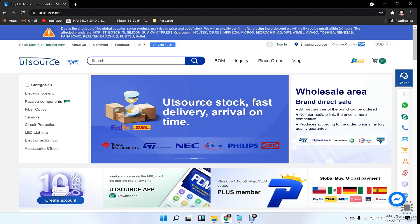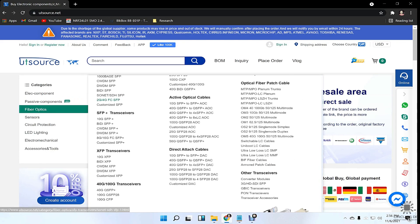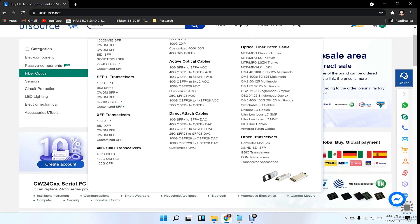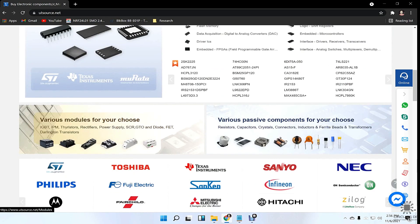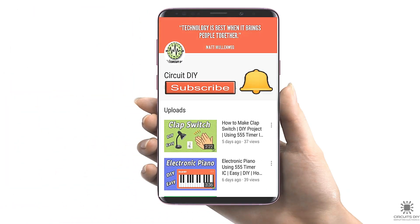This video tutorial is sponsored by UTSource.net. They have a variety of components, sensors, ICs, modules, transistors, resistors, and development kits at affordable prices. Just visit the website and order your components for upcoming cool electronic projects. For more interesting projects, please subscribe to our channel and don't forget to click on the bell icon for recent post notifications.